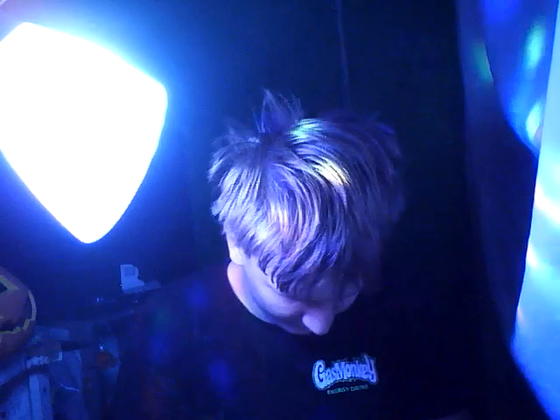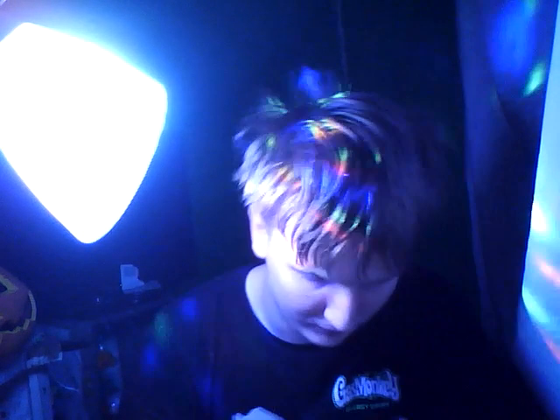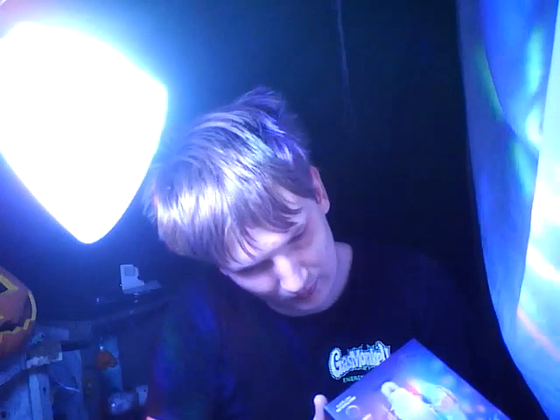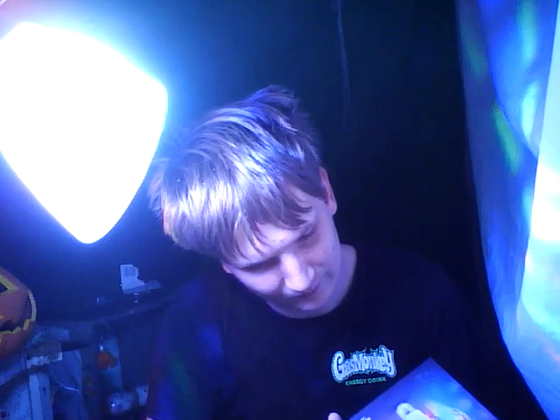What else is in the box here? Nothing. Instruction manual? Just a generic instruction manual, and the box is pretty well empty. Honestly, this is so cool. It doesn't have a remote or anything. I think this might work better in a different kind of lamp, but it looks cool on this lamp.